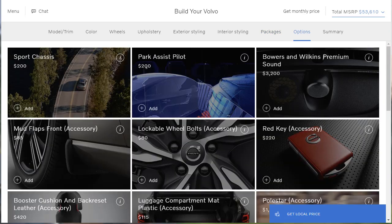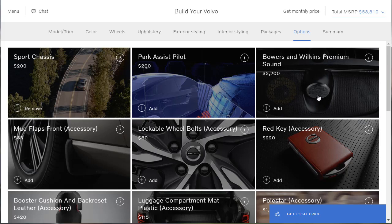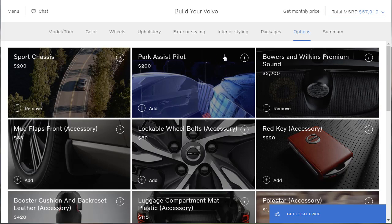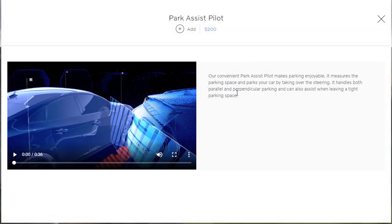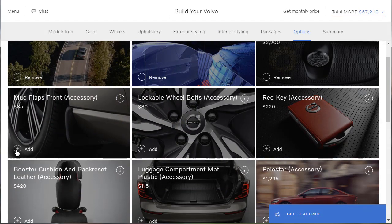On to options. There's a sport chassis — I thought we already had one, but it's only $200 so let's do that. Here's the Bowers and Wilkins premium audio — we already read about that; I want that. The park assist pilot — apparently that wasn't in the bundle we got. Our convenient park assist pilot makes parking enjoyable by measuring the parking space. It's a couple hundred bucks; we're going to get that. That's a cool accessory.